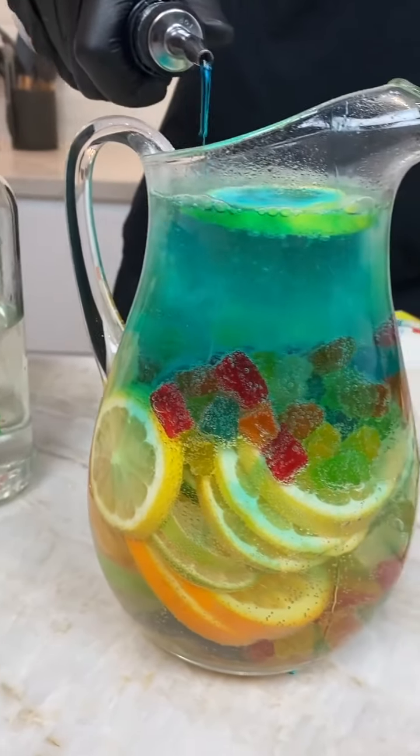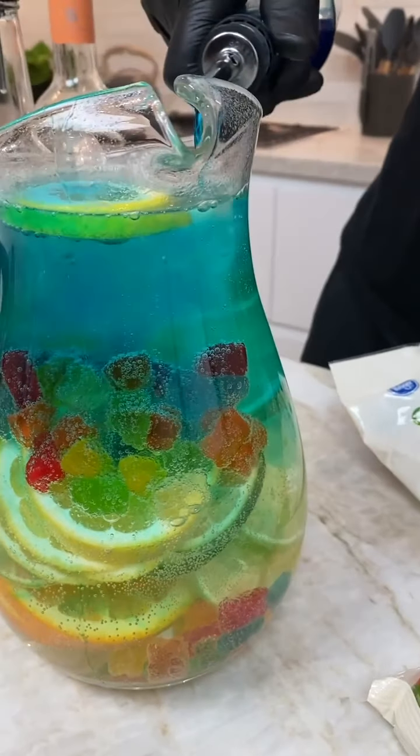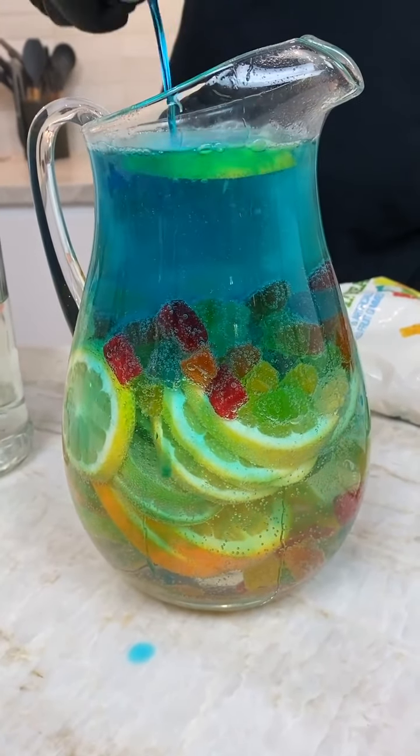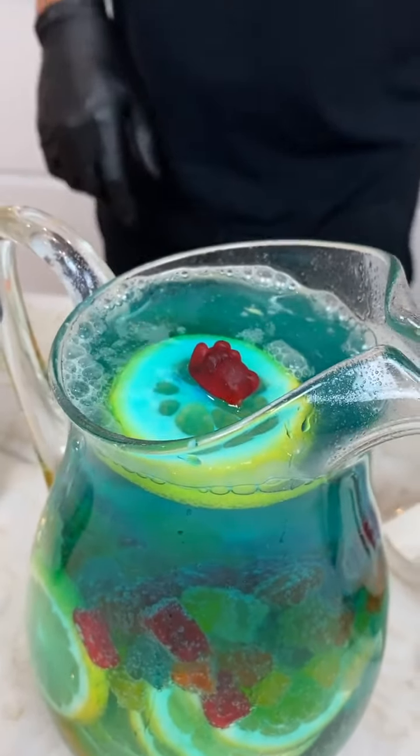So I have a two-toned mix here because the blue can stay up top unless I actually stir this. You see? So when you serve this, put a little candy on top of it — just to look like a gummy bear.